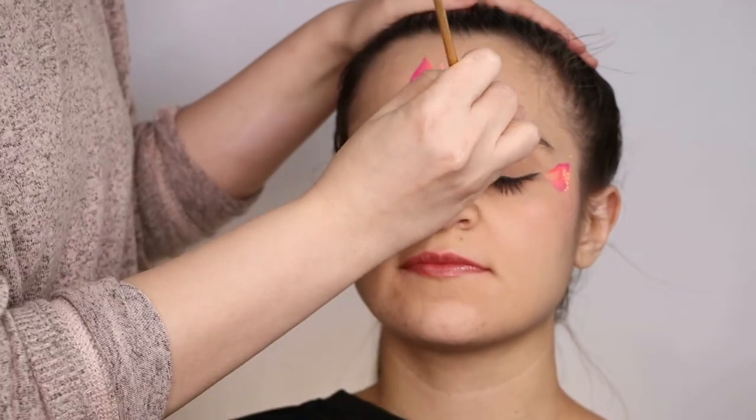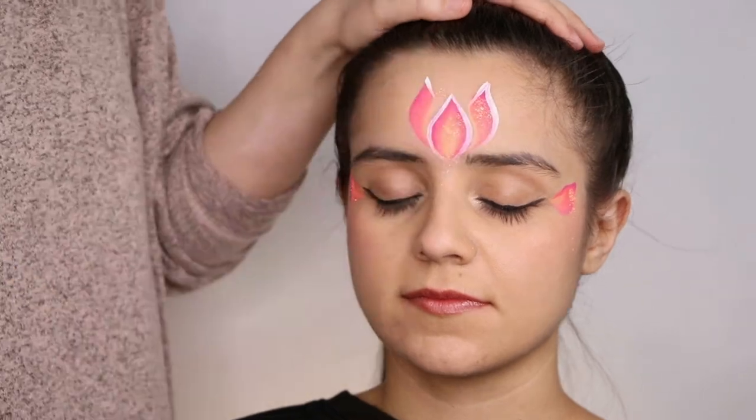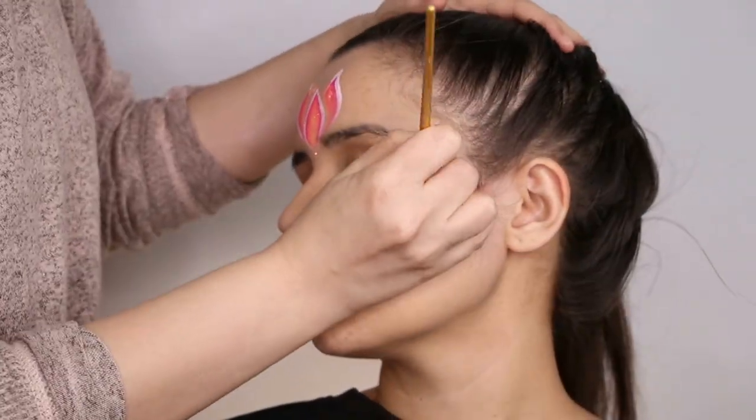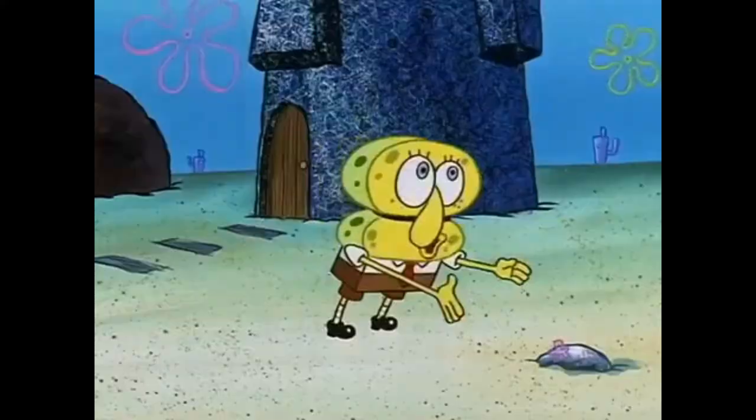Now the rest is going to be your line work, your swirls, and your teardrops as it was shown earlier in this video. Line work is pretty easy as you can see here. Now we're going to start doing the teardrops.